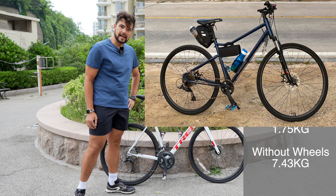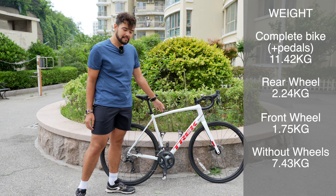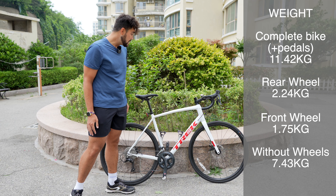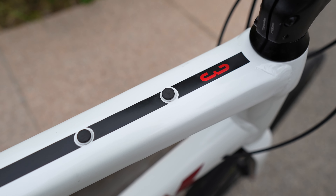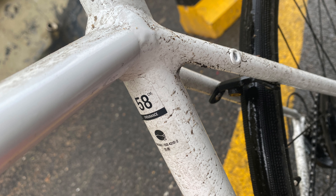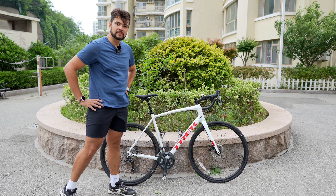The bike I had before was a hybrid at about 16 kilograms, so this one at 12 kilograms is a big improvement. It's not the lightest road bike you can buy or the lightest for the price, but I think it looks quite cool — it's a nice white color that has a reflective quality in the sun. Worth noting though, white is an absolute magnet for dirt, so if you don't like cleaning your bike after every ride, go for a darker color.